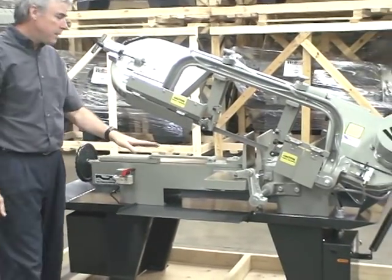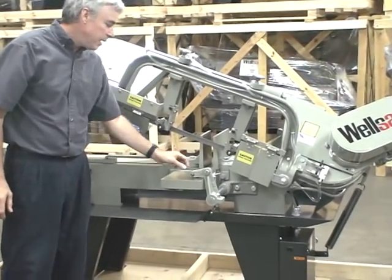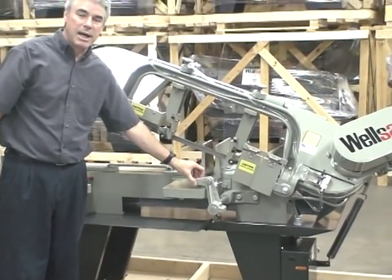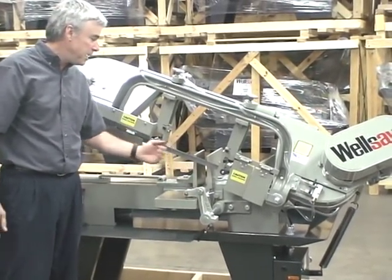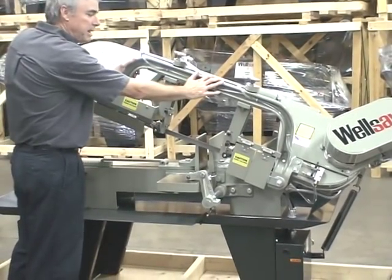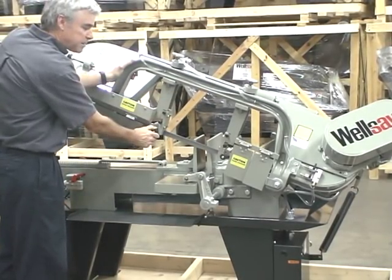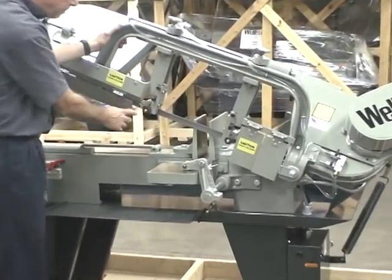The saw has precision ground bed and vise jaws. It comes standard with a stock stop for repeated cuts. The saw has a heavy cast beam, cast iron blade guides with spring loaded carbide inserts and backup rollers.